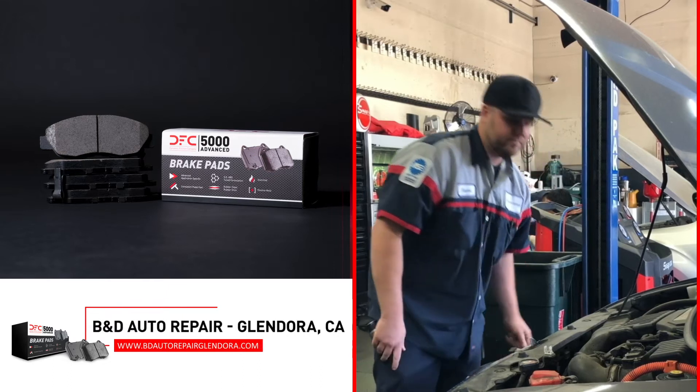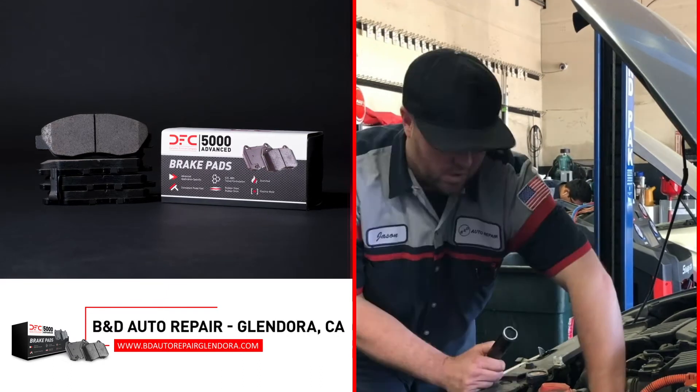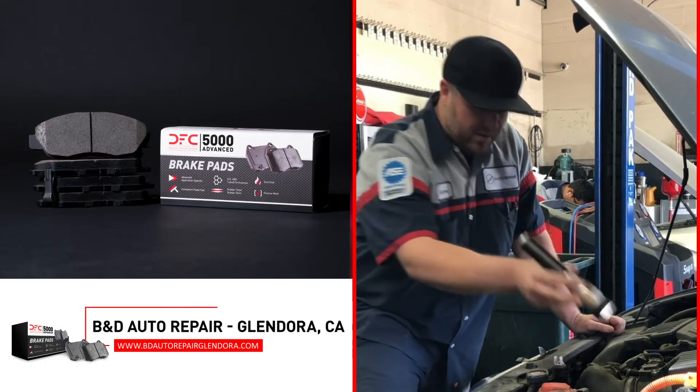The break-in period is actually phenomenal. I mean, they're broken in by the time you hit the corner. I have DFCs on mine — actually, I've got them on two out of my three cars, and the other one, because it hasn't needed brakes yet, but when it does, I'll be using them.